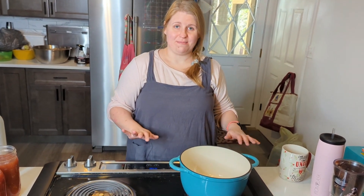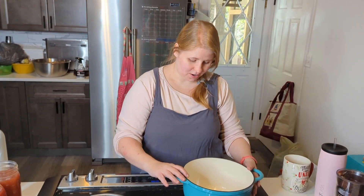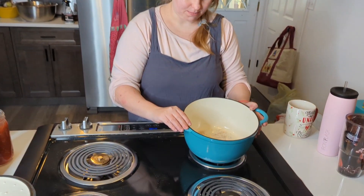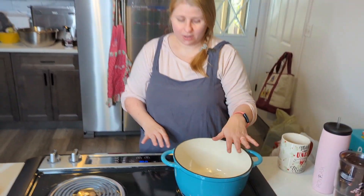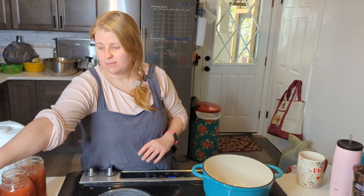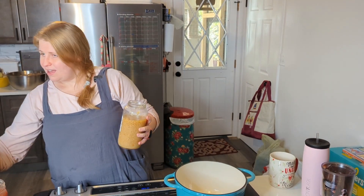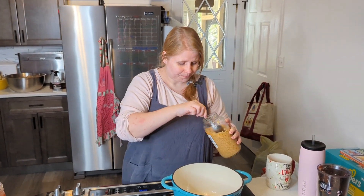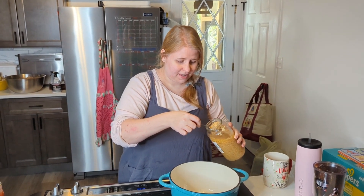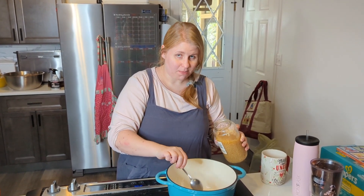It's so good and so easy to make — start it, set it, forget it, blend it, and you're done. We're going to start with a little bit of fat, so I'm using a fourth of a stick of butter. I've got my butter going, and then I'm going to take some minced garlic. I always keep minced garlic on hand — you can use homegrown garlic, but I like the minced garlic for this.